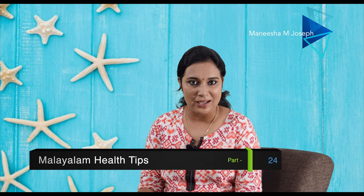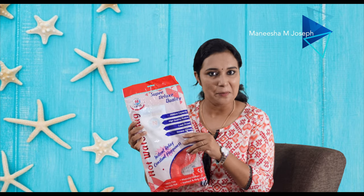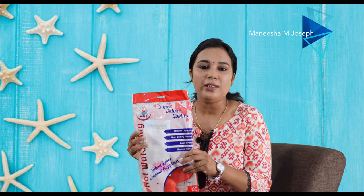We've done a video about hot gel electric bags before. Today, if you're interested, I'm going to review a very useful product. The product is called Nisko — a hot water bag. There's a website called Nisko: niskomed.com.